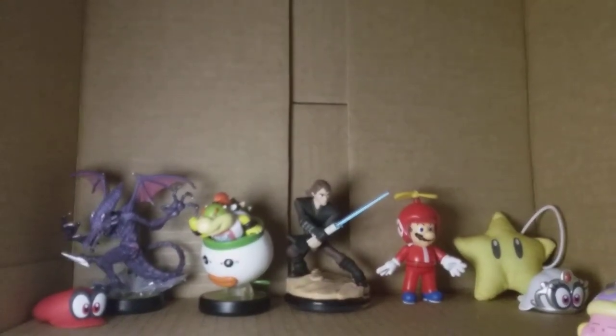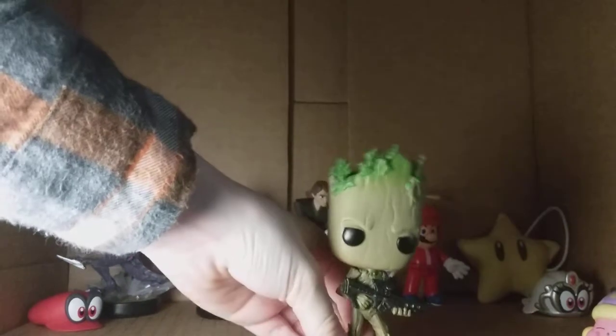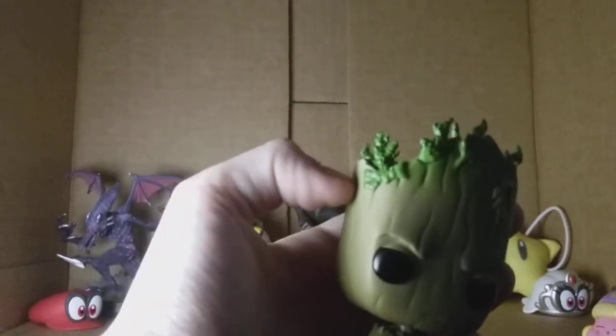This is a poorly made bobblehead. That is Groot. He is a bobblehead, but he's poorly made, it looks like. Here's the back of the box. If you want to collect this figure, you need to put him back.